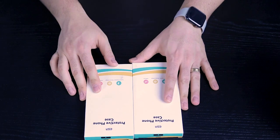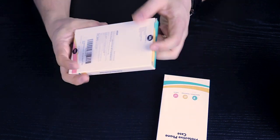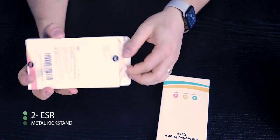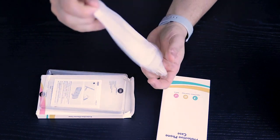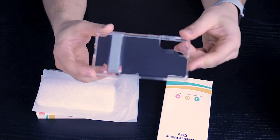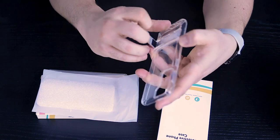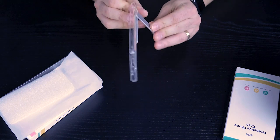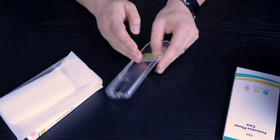Next, we have two cases from ESR. This is their kickstand series — I've seen these cases for iPhones as well and they're very popular. I've recommended ESR several times in the past. Their cases are very minimalist — you get nice clear cases, and some of them offer a kickstand. The spring is really, really firm on this, so you can set it at any angle you'd like and set it on the table.